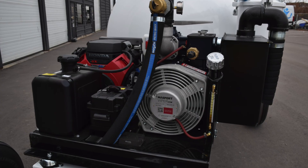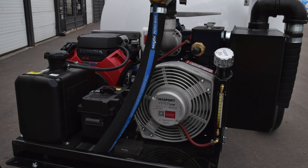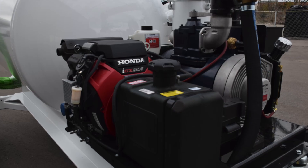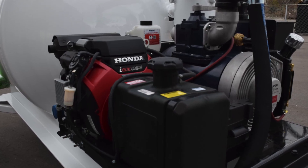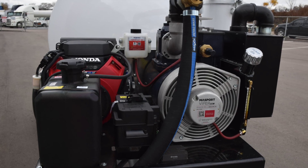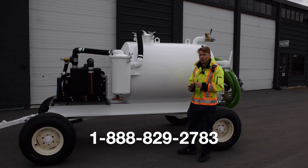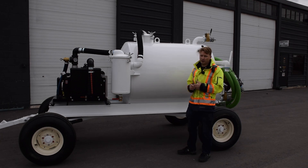Moving to the front of the unit, you'll notice a 350 CFM vacuum power pump connected to a Honda GX series engine. You can also get diesel and electric as well. You can also size up or size down the CFM vacuum power that you actually need. If you're not sure or don't know, call a WasteCorp pump expert and we can walk you through the entire process and get you exactly what you need.